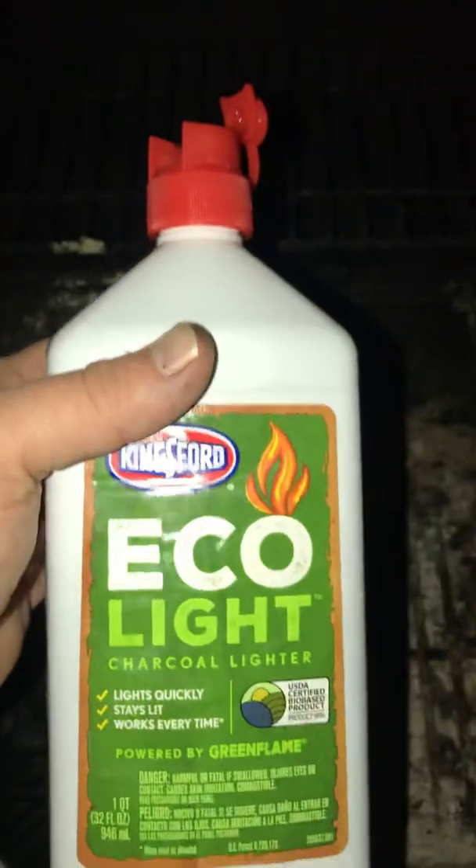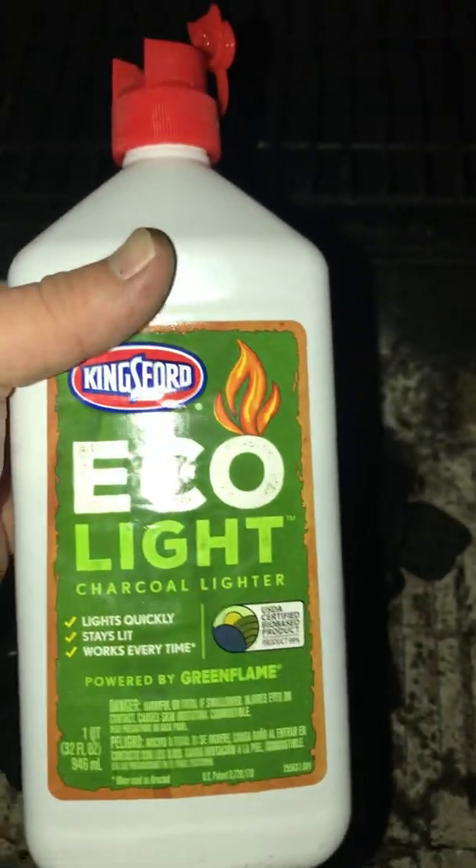By the way, we got the EcoLite at HEB. So if you're an HEB shopper, I'm going to give it one more little go. Try not to give it a lot of time to soak.